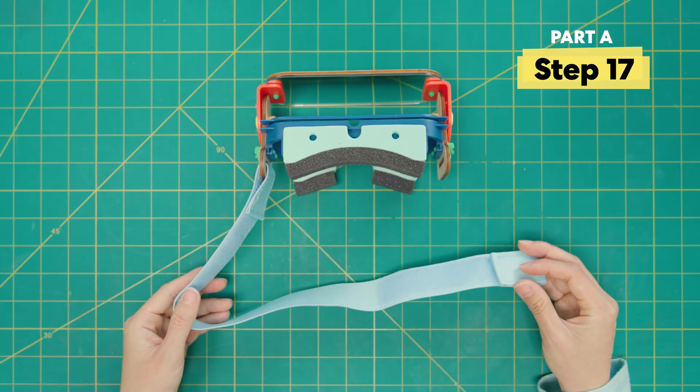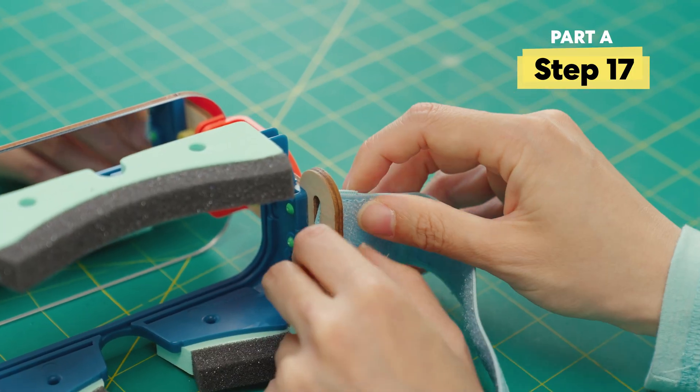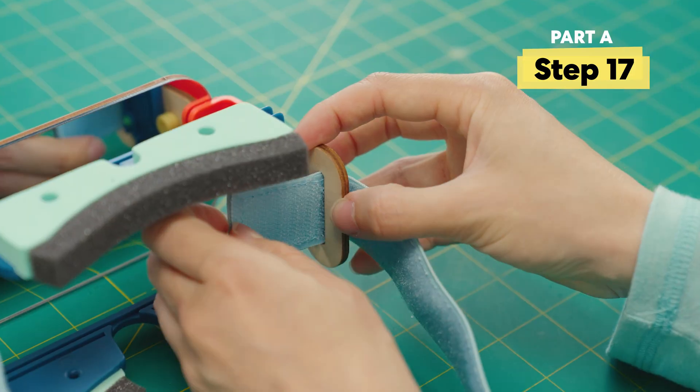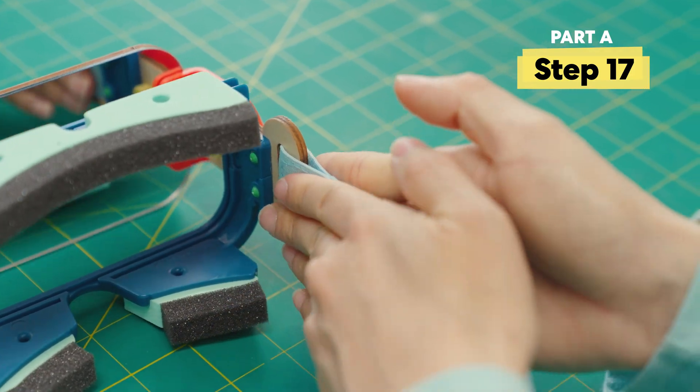Now do the same with the other side. Open it up, slot through the rough side, squeeze it in. And once the rough side is through, fold it back over.